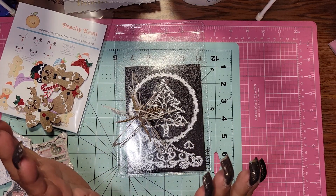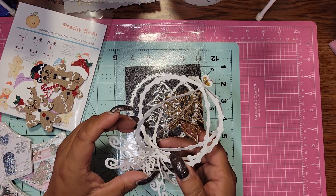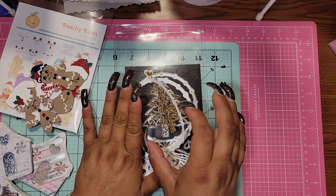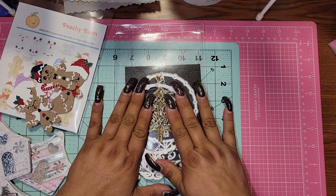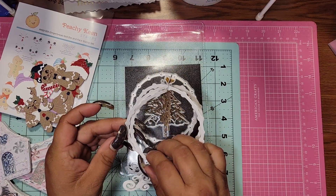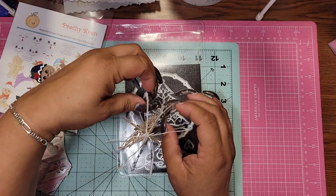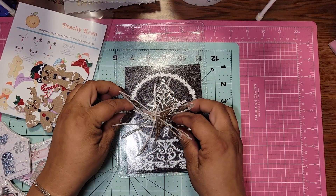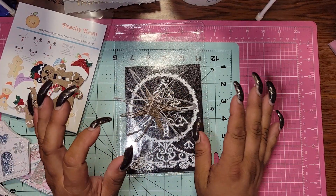I just absolutely love this. The other great thing about it is if you wanted to just fold it flat like this and mail it so it's flat, you can do that. And then when they take it out, just explain to them that they kind of have to fluff it up. So it won't cost a ton in shipping or anything like that. I think this is just such a great idea.